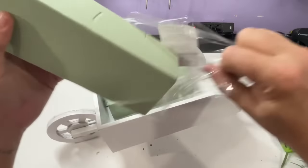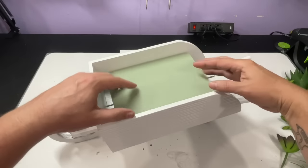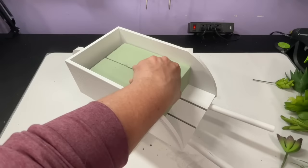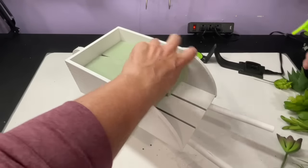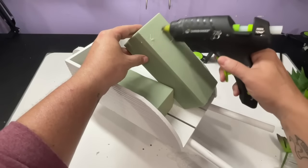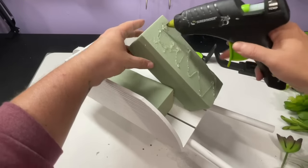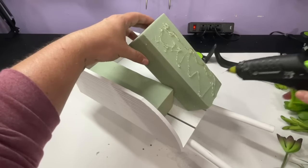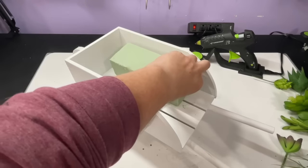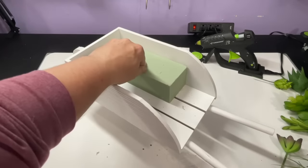Now I'm going to take my Dollar Tree foam and unwrap it — these two blocks fit perfectly inside the wheelbarrow. I do kind of wish I would have grabbed one more block, but the way it ends up looking I'm really happy with it. If you don't have enough floral foam, don't worry — it's going to turn out really gorgeous. I'm going to add a lot of hot glue onto the foam block and glue it directly down into the wheelbarrow.